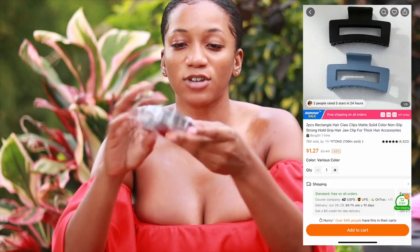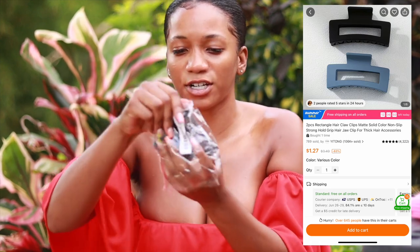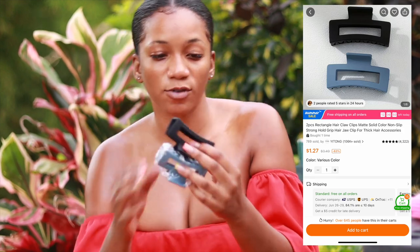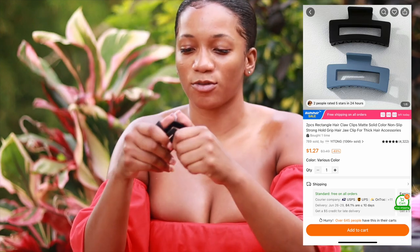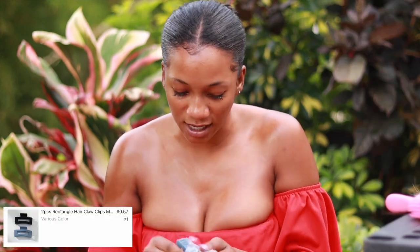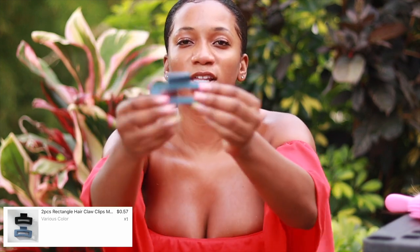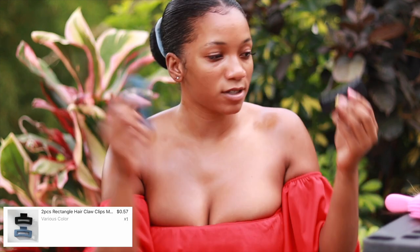I got this set of closet clips. I paid like 70 or 50 cents for two — obviously less than a dollar. I wanted to see the texture quality because it was so cheap, but it was actually good quality. I got one of these before in a different style and they were sturdy, smooth, and they look good. So I got two — this is worth it.